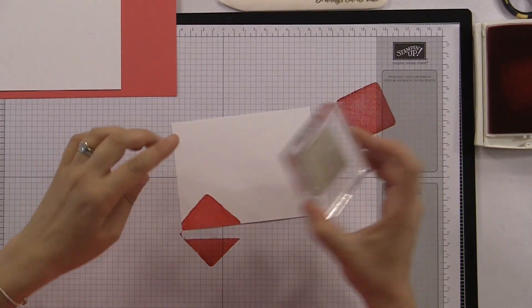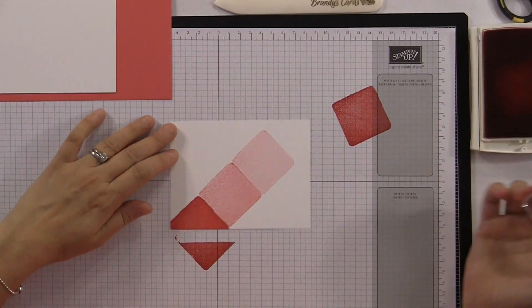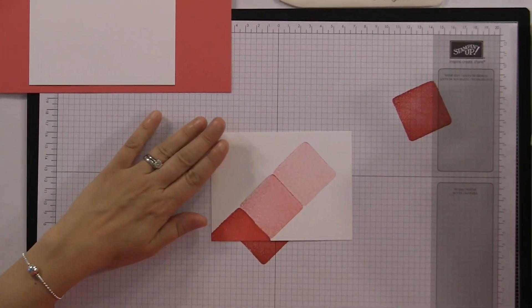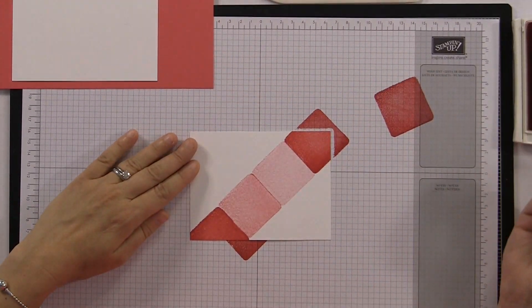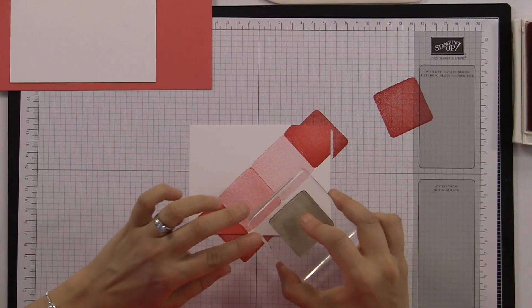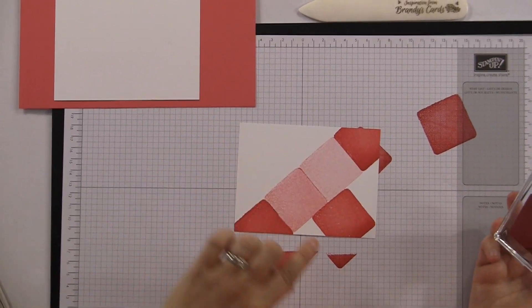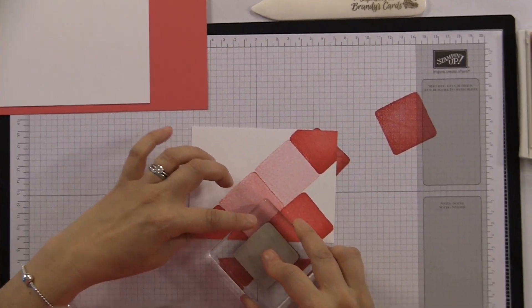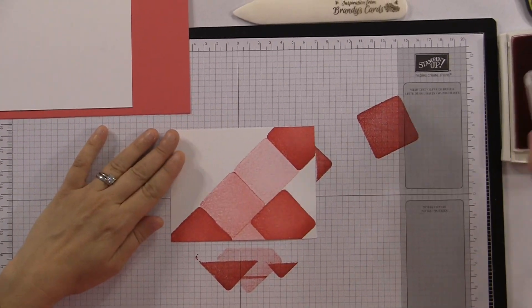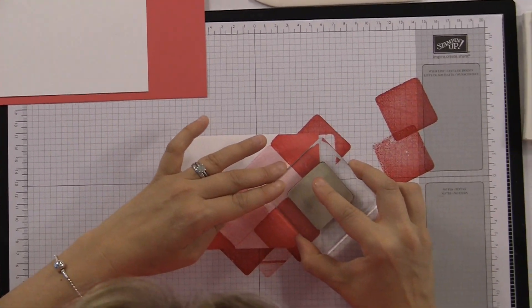We're gonna ink up our square in Watermelon Wonder. We're gonna stamp it off and then stamp it again and again — I loved the three shades of color, I thought that was super cool. Now, I have a fairly juicy stamp pad so we'll have to work through that. Because I stamped this part of the corner, I can stamp it again without re-inking — but if you're not careful you'll get lines. See those lines? That's why you always have to re-ink.